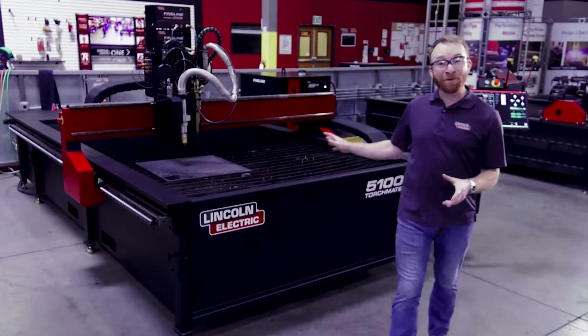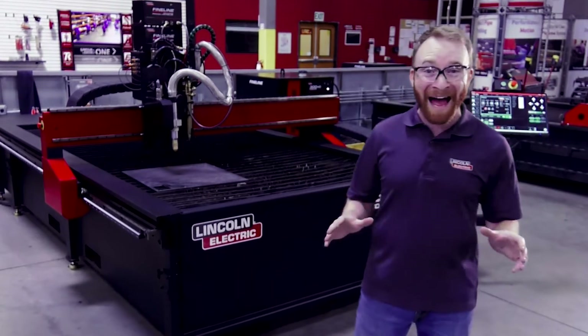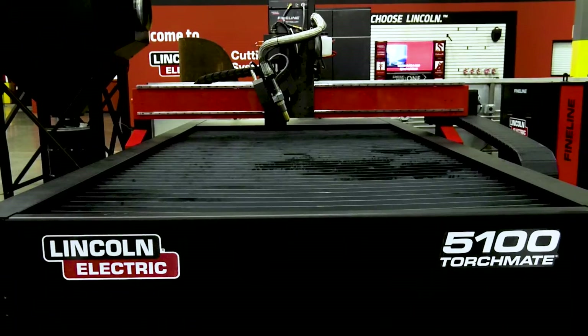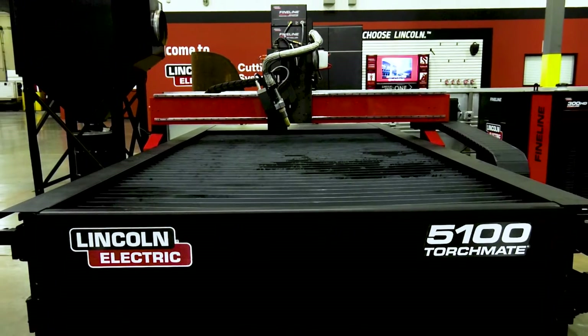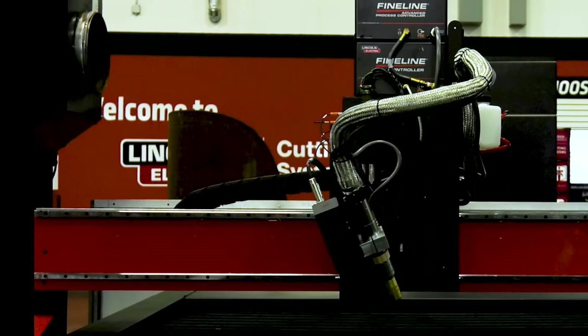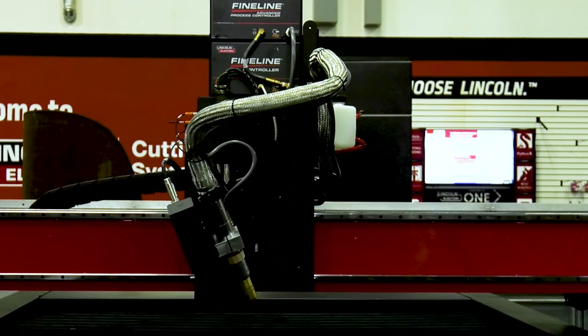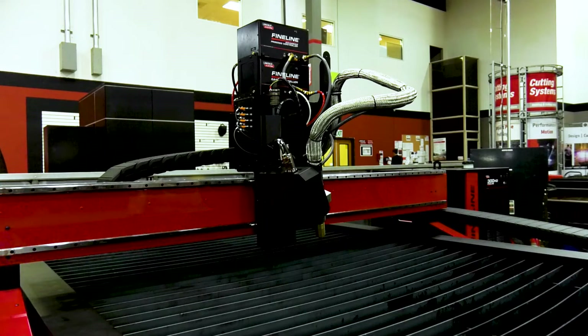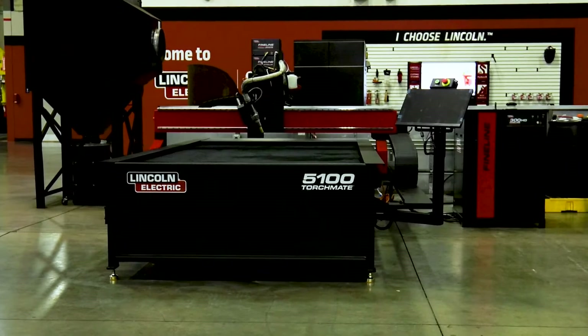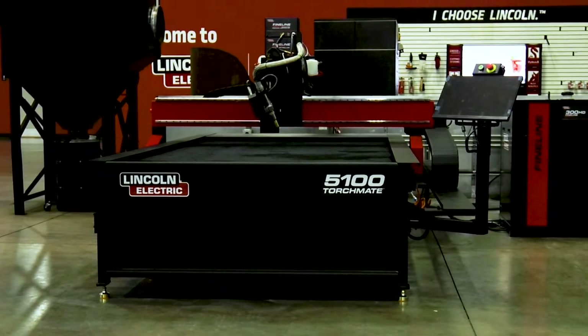The Torchmate 5100 was designed by Lincoln Electric to be capable of all-day production for high-volume shops. Its construction is rugged, allowing it to handle tough shop environments and high run times. The construction includes encoded servo motors, a helical gear rack, and a lubricated gear-to-gear rack interface. This machine is built to maximize uptime, ensuring you get the job done on time, every time.